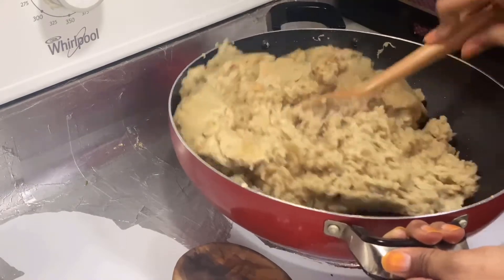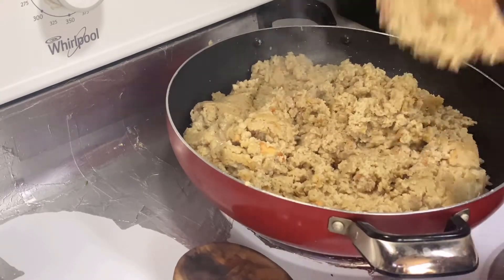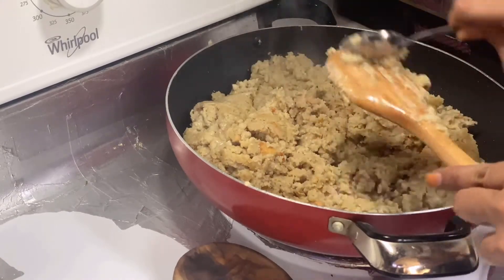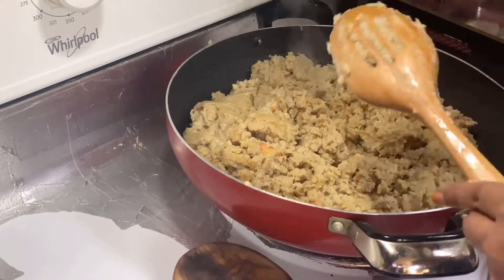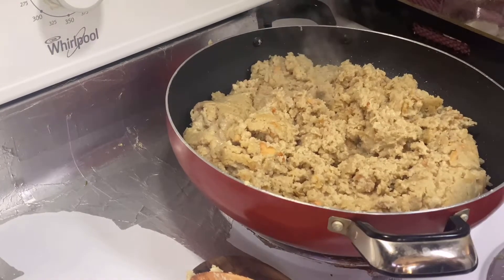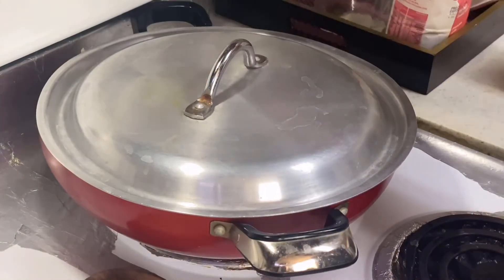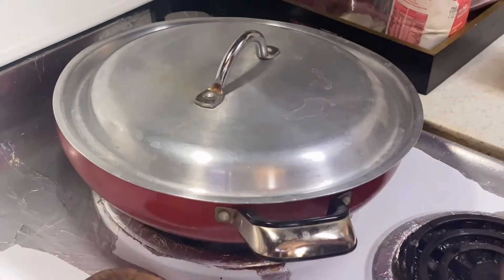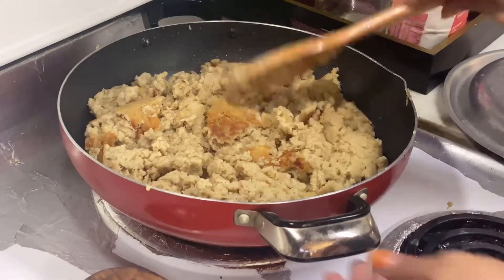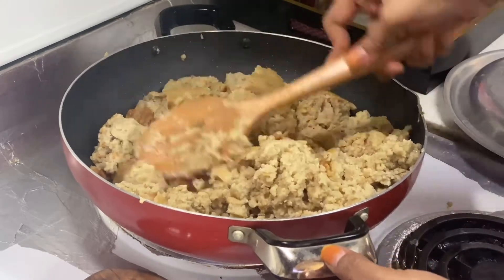See how the ghee has become dry — before there was so much liquid, but now it has become dry. It got stuck to the ladle, so I am removing it. Keep the flame medium now; do not keep it high because it is completely dry and may get burnt. I prefer cooking it with the lid on — it cooks faster. Once in a while, remove the lid and give it a stir, because the bottom portion becomes brown and that crunchiness comes from this.